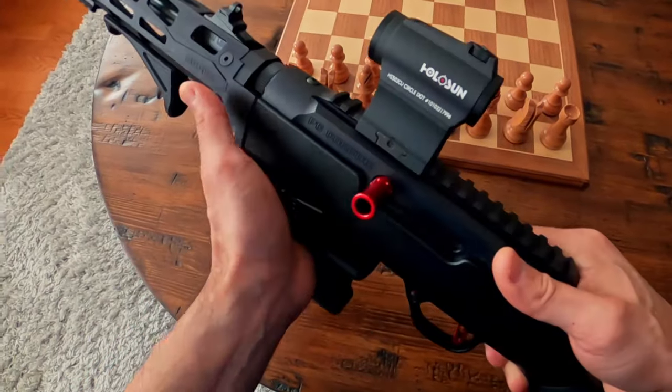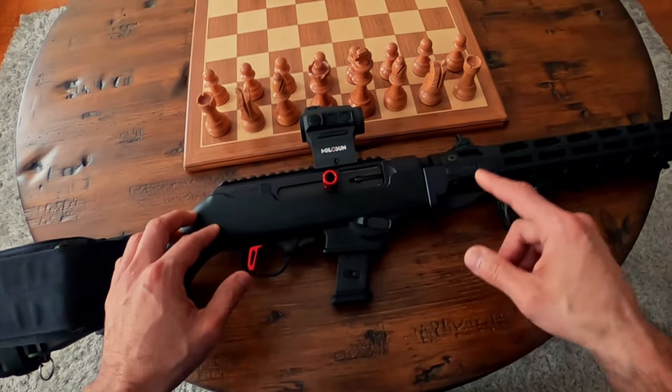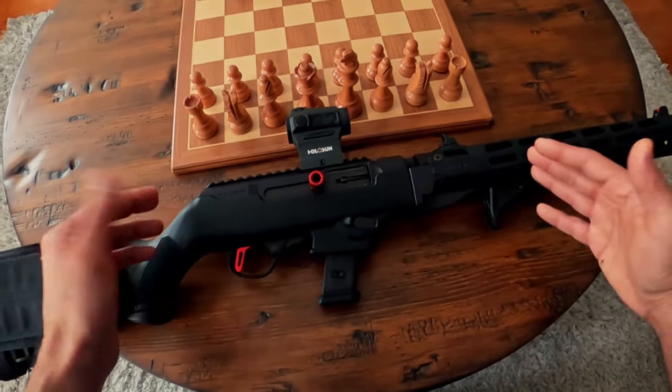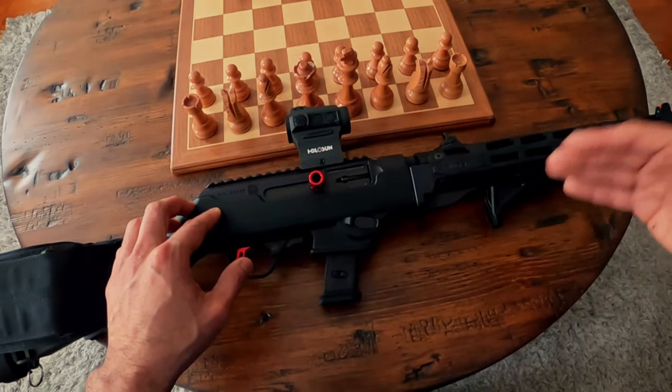The breakdown is really easy. There's a spring-loaded button right on the bottom — you push that, twist the barrel clockwise, and the barrel just pops off. Great for putting in a backpack, very convenient. Reattaching the barrel is the reverse process and takes about two seconds.